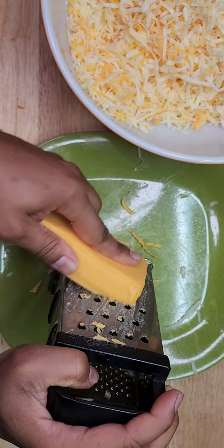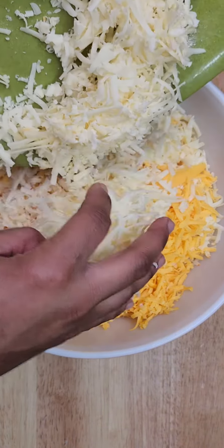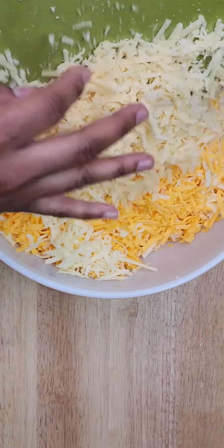I'm going to start by grating my cheeses on a box grater. I'm using white cheddar, munster, yellow cheddar, mozzarella, and gouda.